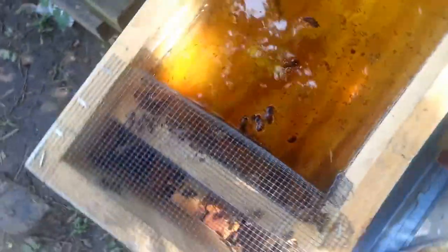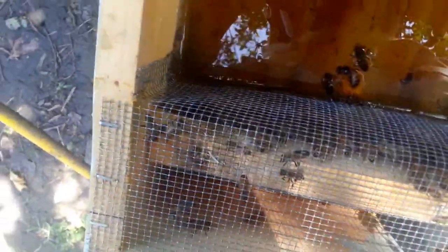I built this — it's a design that has been around. It's just using some number eight hardware cloth and blocking off a section there. The dimensions are to fit the D-Coats design.